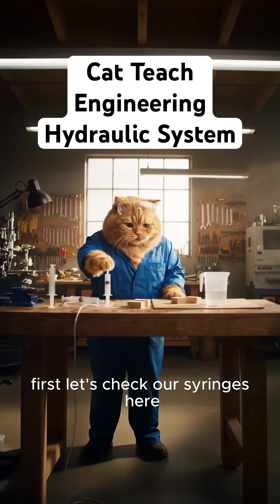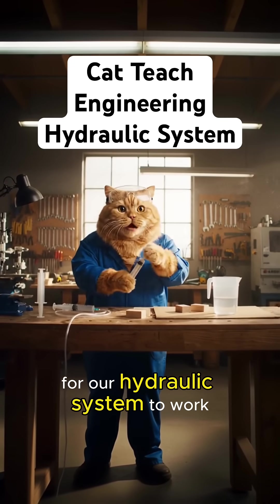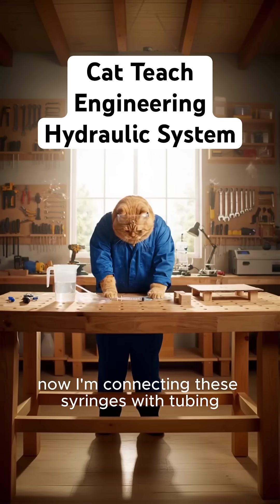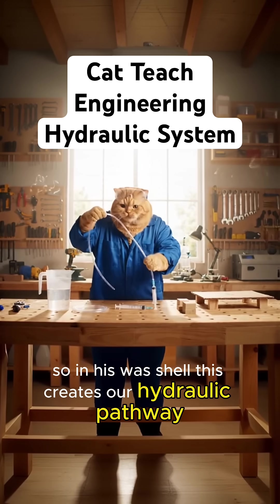First, let's check our syringes here. They need to move smoothly for our hydraulic system to work. Now I'm connecting these syringes with tubing. This creates our hydraulic pathway.